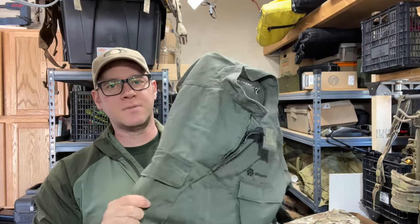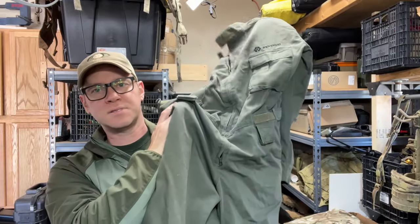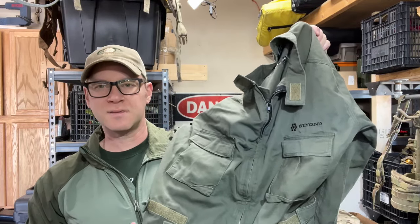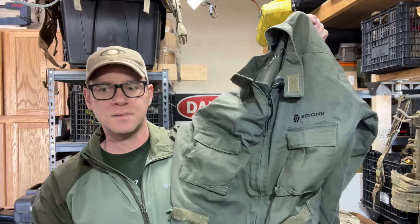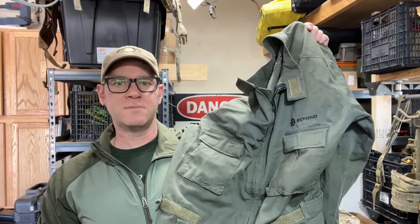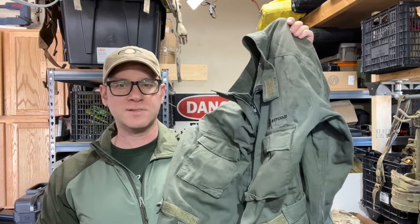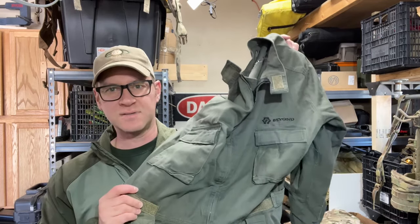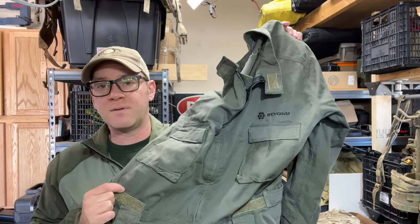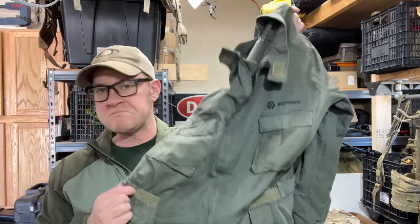Hey guys, tonight we're going to look at something that I'm really going to struggle to keep in frame, but it's a Beyond Clothing assault suit or coverall set. I always find coveralls interesting, especially like the Arcteryx assault suit that came out. So when I see them, I try to grab them and give them a shot. They never end up fitting very well between top and bottom being one piece — there's a lot of room for error there. So this was a catch and release for me, as cool and unique as it is. But let's get on the table and try to run through what's included. I don't know if you're going to be able to find one of these, and by the time I post this, it'll probably be in someone else's hands. But cool piece of history.